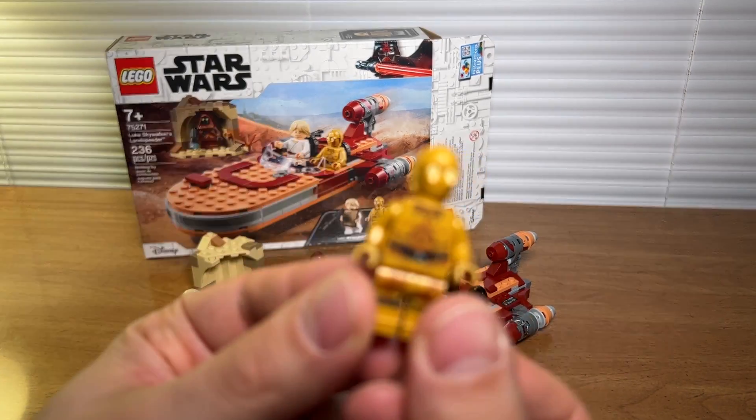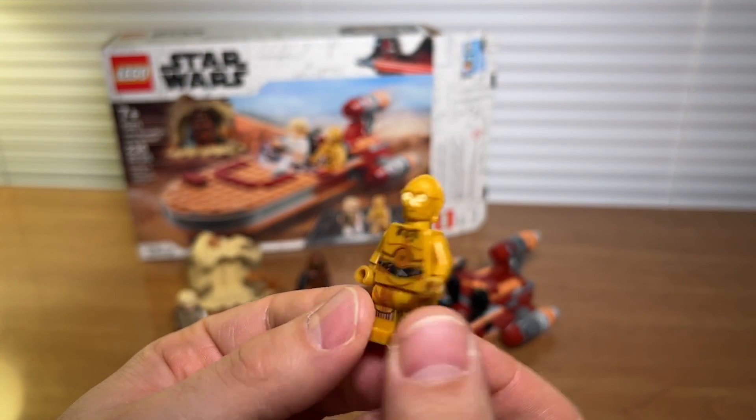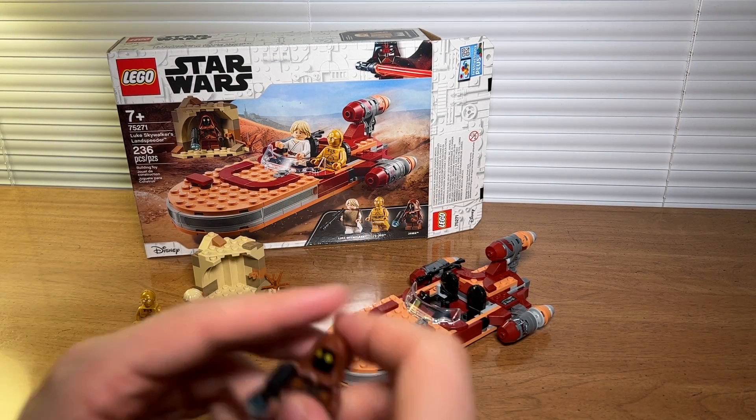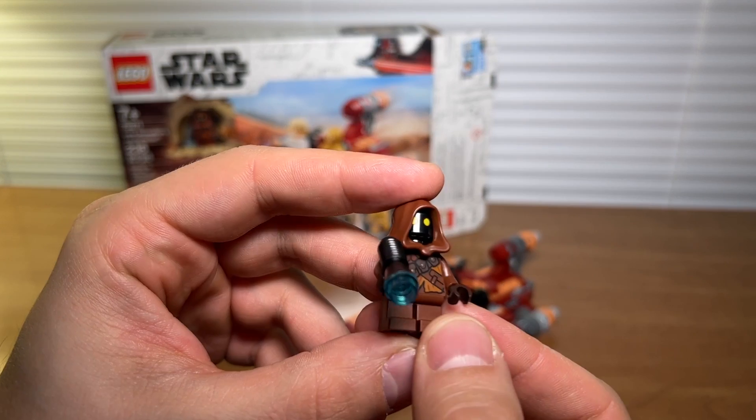C-3PO also with a leg print and a back print — pretty cool. And a Jawa with a little blaster.